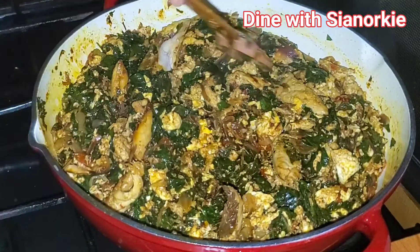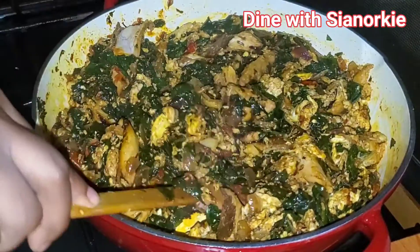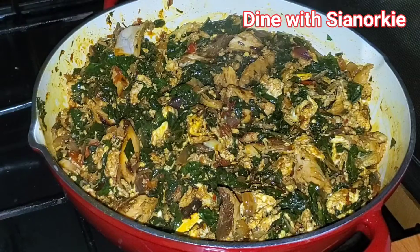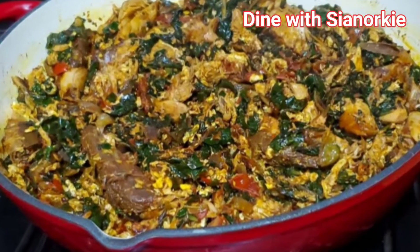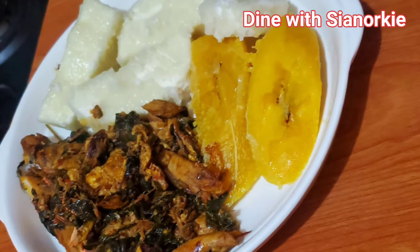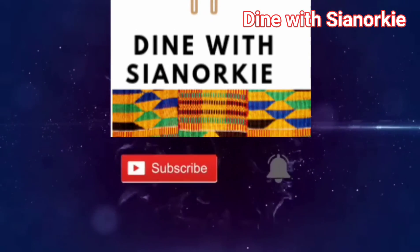Apparently sweet potato leaves can also be used as a salad, so this is not something you have to cook so much. We enjoyed this with some ripe plantain and rice — it was just so, so delicious. Thank you so much for watching, I'll see you again in another video.